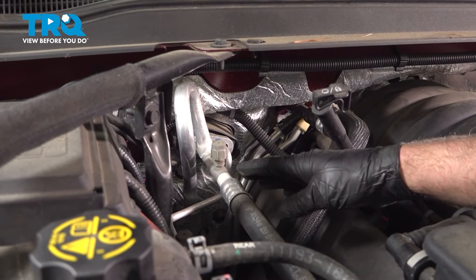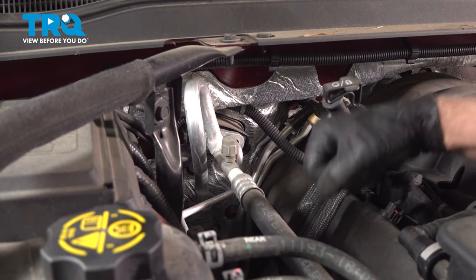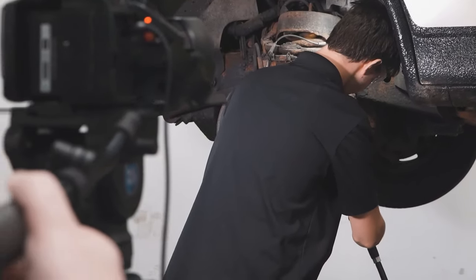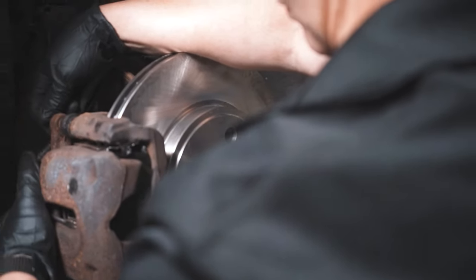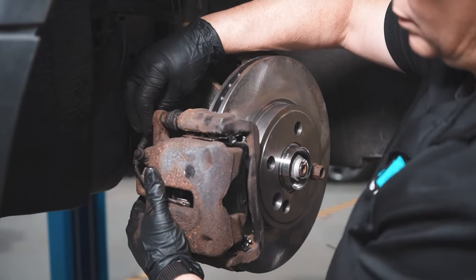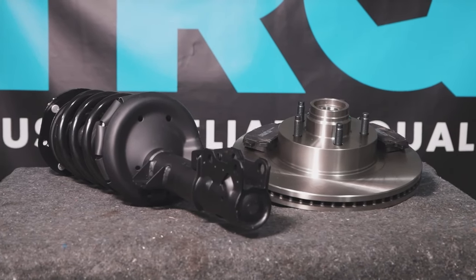After you've done this job, you want to go back to that shop and have the refrigerant reinstalled in the vehicle. When only the best will do, demand TRQ — the only company that lets you view before you do. TRQ is committed to offering the highest quality aftermarket auto parts engineered with peace of mind. Thanks for using and viewing with TRQ.